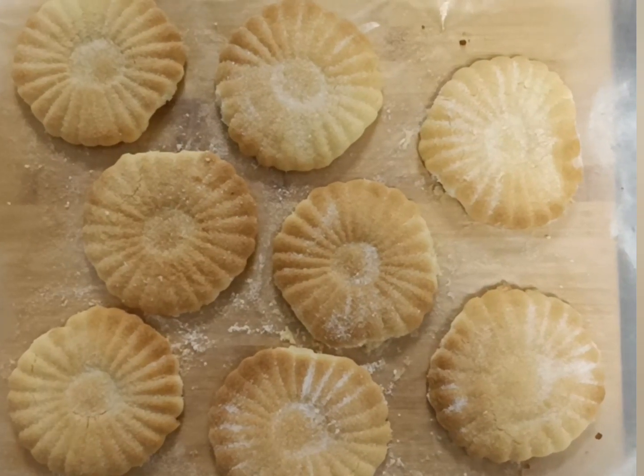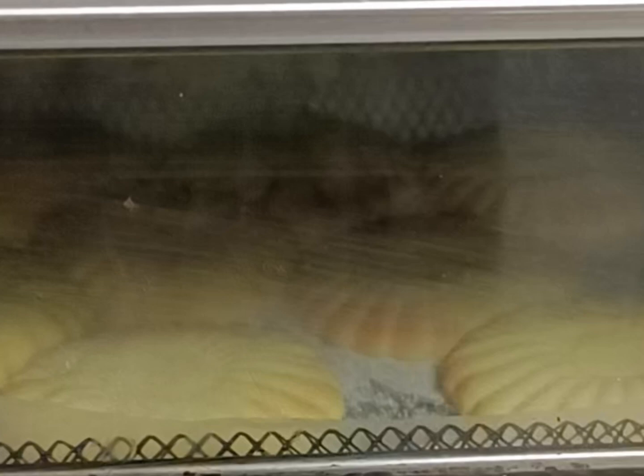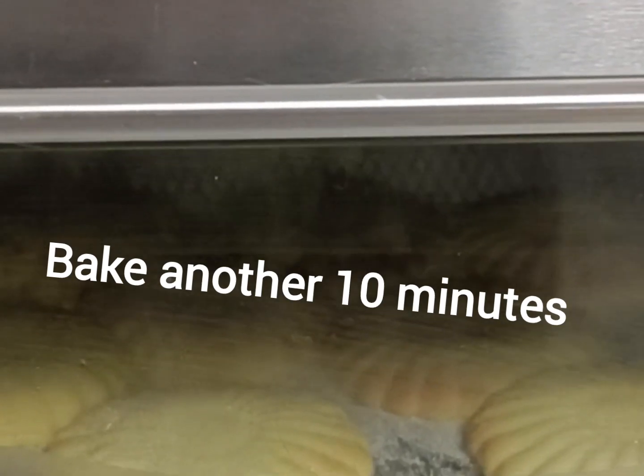Then we're going to take them out, sprinkle them with caster sugar, and pop them back in the oven for a further ten minutes to finish baking, and that's it.